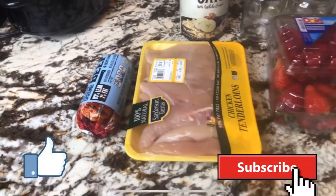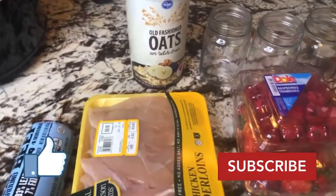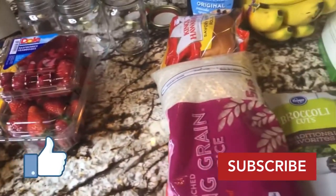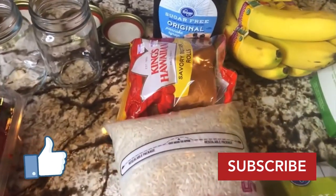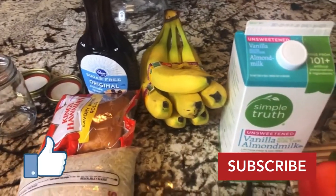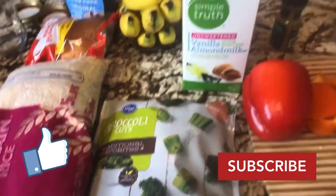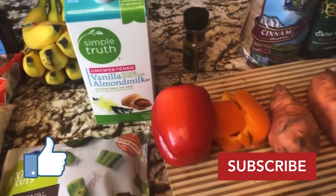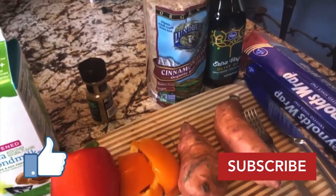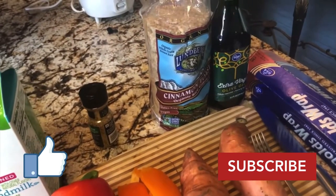We got lean ground beef, chicken tenderloin, oats, raspberries, strawberries, white rice. Never mind those rolls right there — that's for later. Some sugar-free syrup, organic bananas, frozen broccoli, vanilla almond milk, bell peppers, sweet potatoes, and some rice cakes.